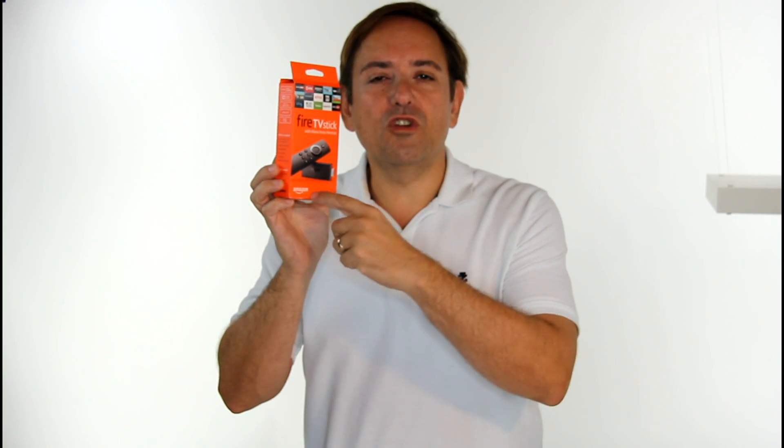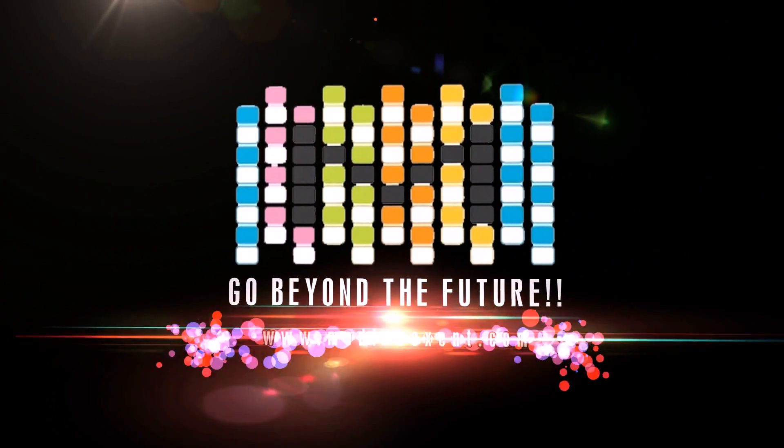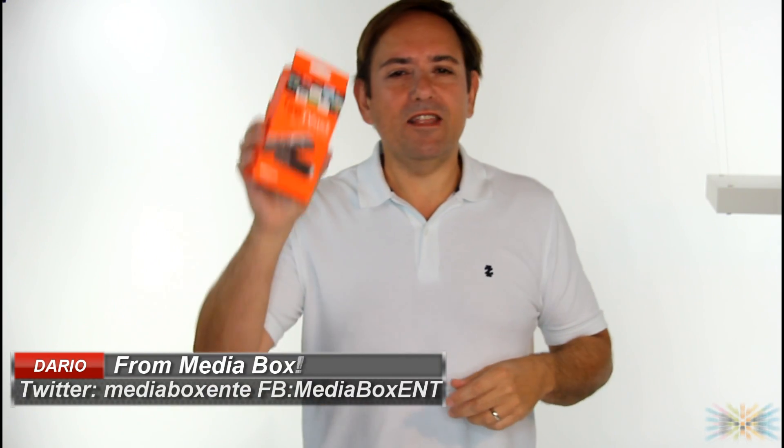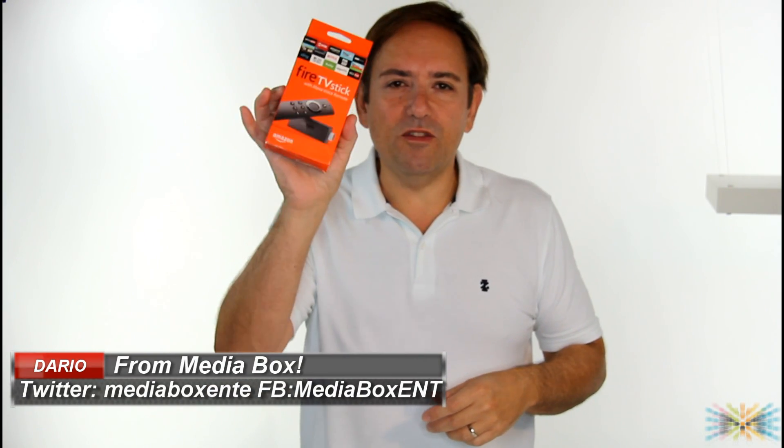The Fire Stick 2 with Alexa was just released in October 2016. If you want to know how to configure it, come over and I'll show you a few tricks. This is W Film Media Box and today we're going to configure this little device.